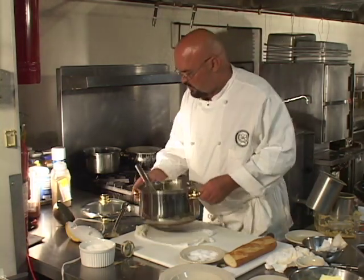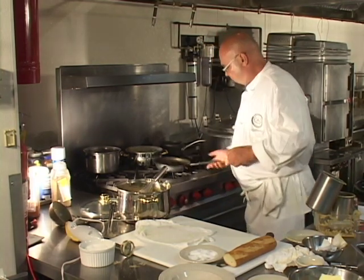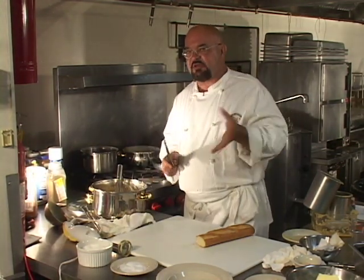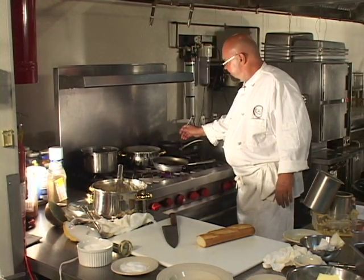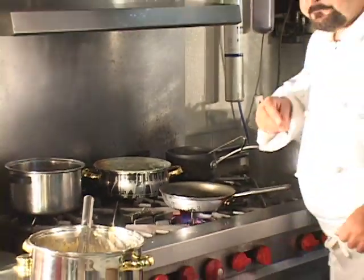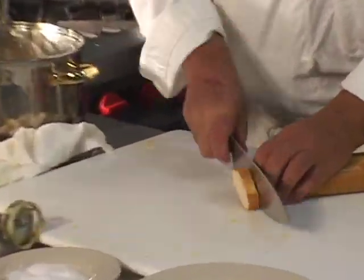We have the soup done. Now, getting it into a bowl and putting a little garnish on it — what I'm going to do is show you real quick how to make a couple of soup croutons out of some French baguette bread. You can use whatever bread you want, but this makes especially nice round croutons. What I have here is some clarified butter, and I'm going to put a little bit of it in this pan to make ourselves a couple of croutons.